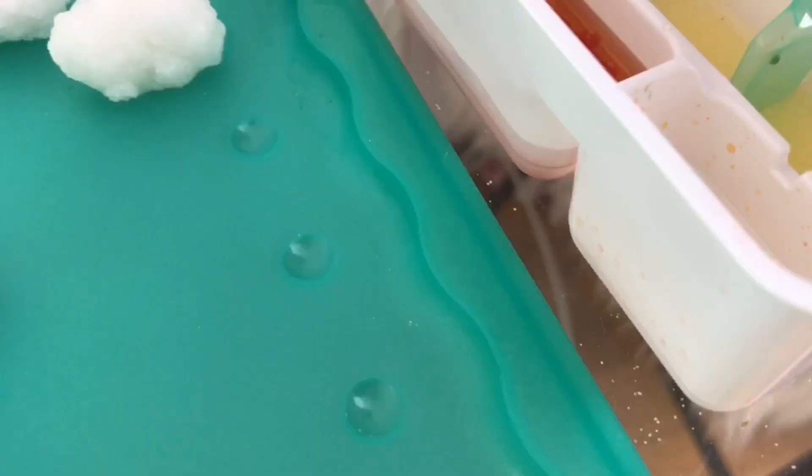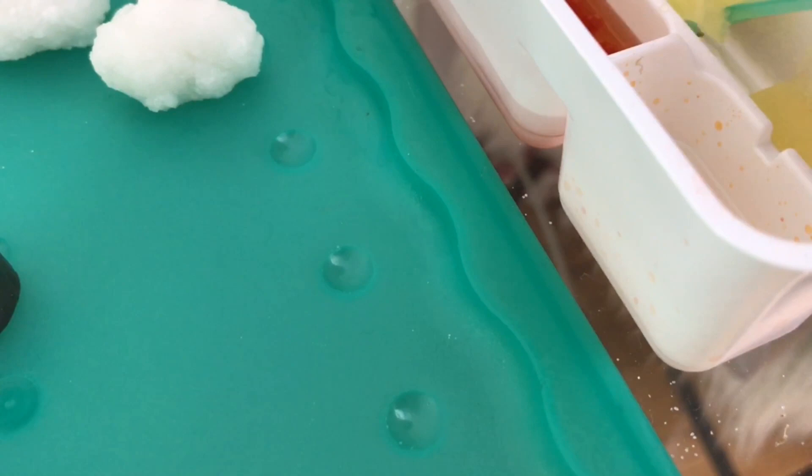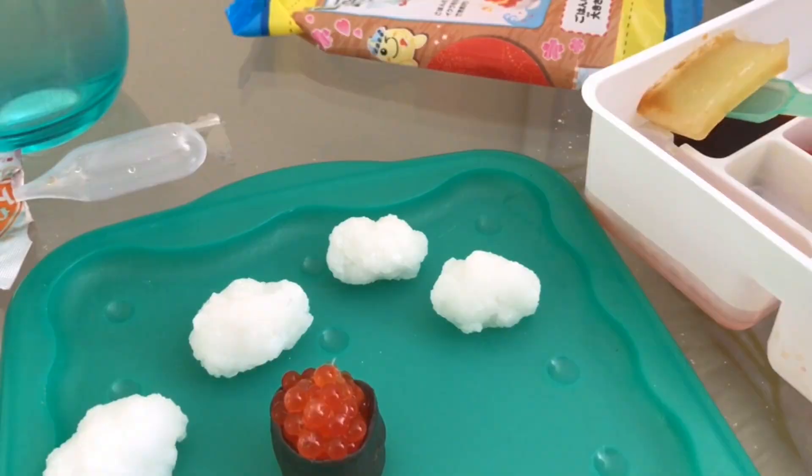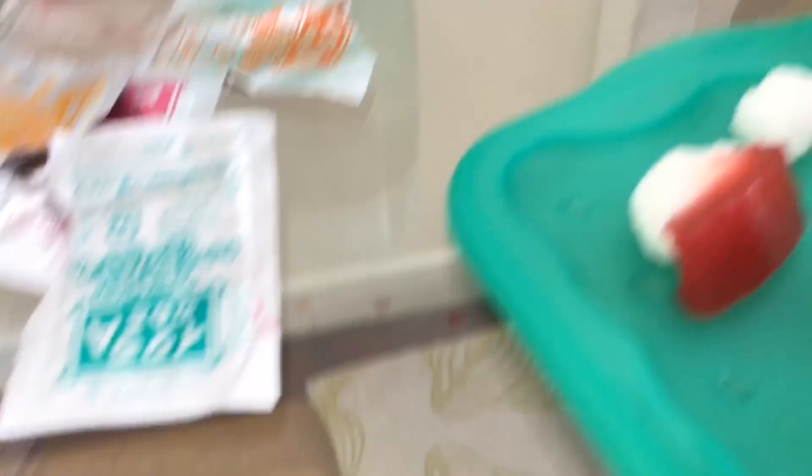And then you put it on top. Oh! That's like right into the soy sauce. Well at least we don't have to pour the soy sauce on it. There we go. Wubbly wubbly. Shall we get the other egg? Done! Now we need the soy sauce. This one's obviously the cutest because it's more detailed.